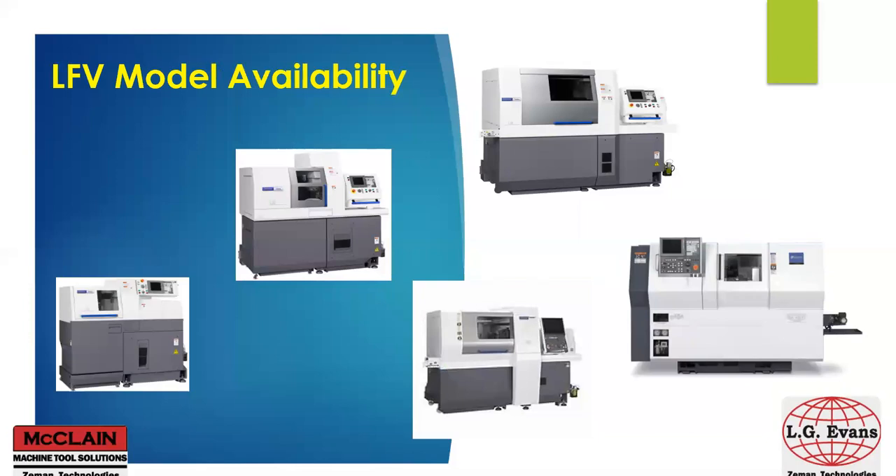Now let's take a quick look at availability of LFE. We offer two versions of the L12; L20, three versions including B-axis; the D25, which also has B-axis; L32 in three models — type 8, 10, and 12, with 12 also having B-axis. And also our Miano model BNA42GTY, which is a sliding headstock lathe.